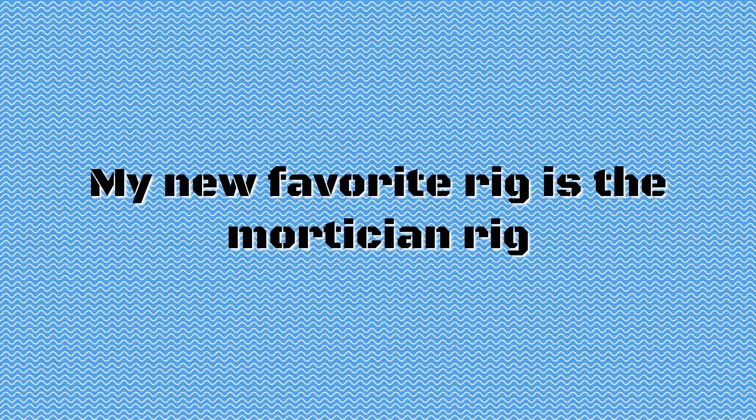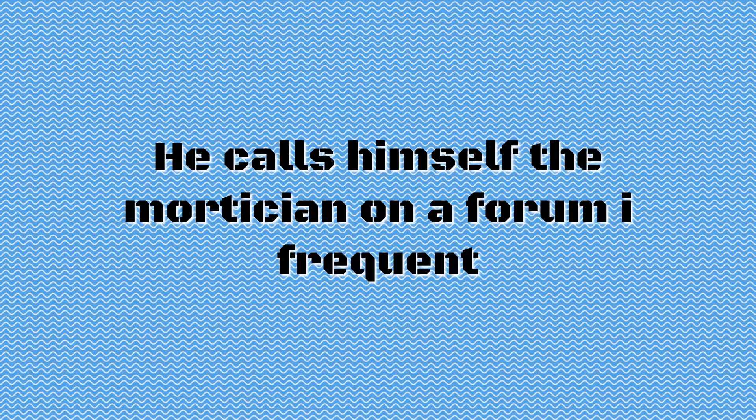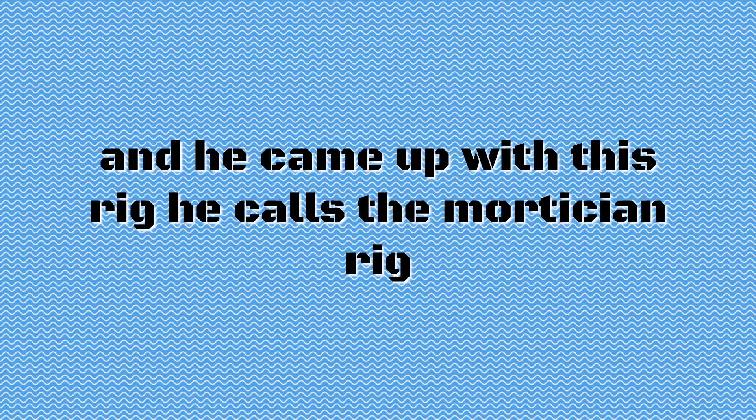My new favorite rig is the mortician rig. I first learned about this surf fishing rig from another surf angler. He calls himself the mortician on a forum I frequent, and he came up with this rig he calls the mortician rig.